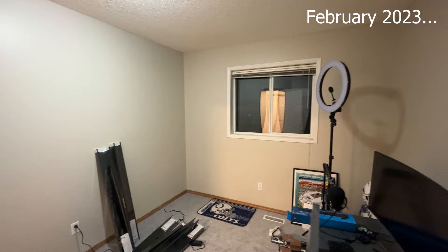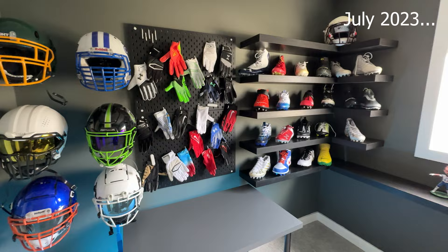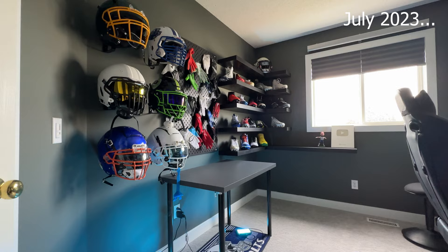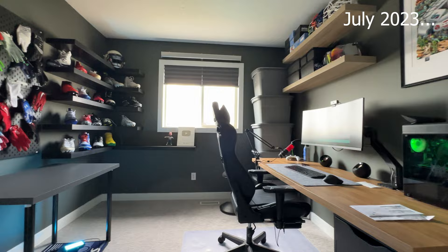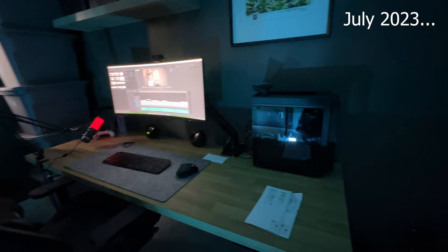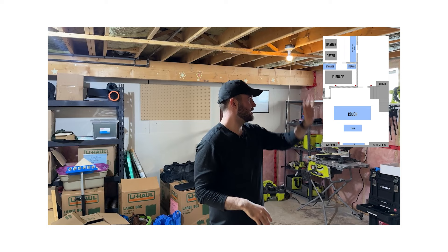Phase one is finally complete on the dream studio build. I'm super excited to show you guys what I've done for phase one, and I'll give you all the updates on phase two, which is happening two levels below us right now. What I've been working on is a two-parter dream football studio where the big phase two is happening downstairs, and phase one was the concept of it in my first ever office space right here.